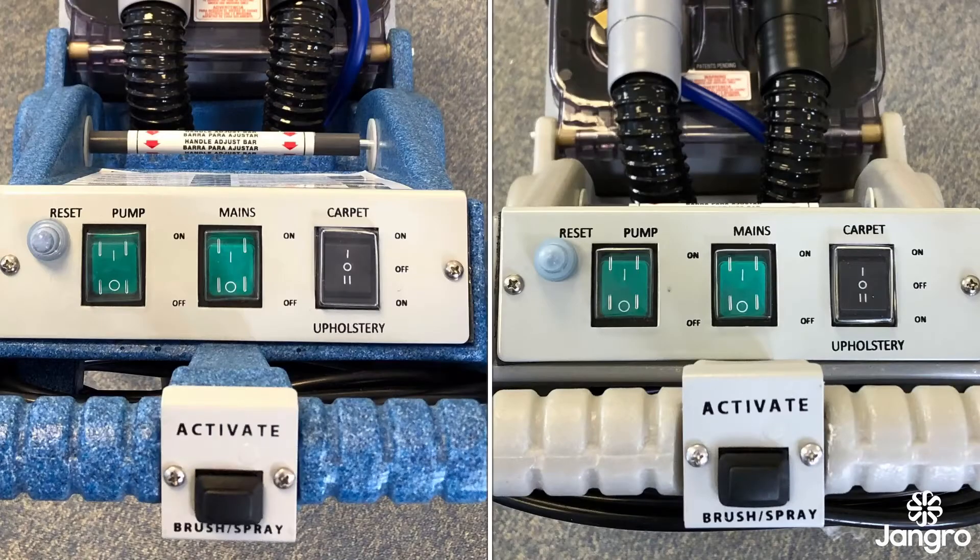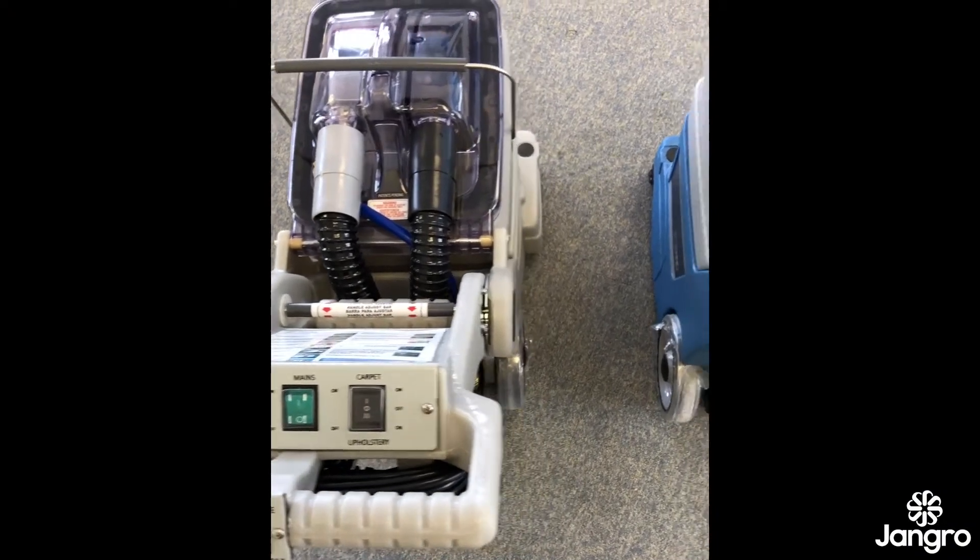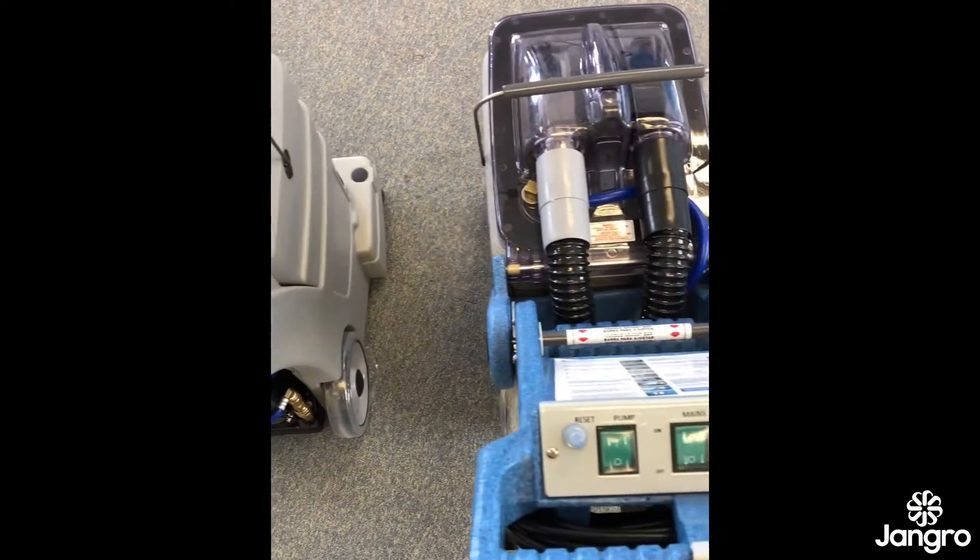The switch panel is on the handle and there are three switches. The two green buttons are marked pump and mains, and the black 2A rocker switch is marked carpet and upholstery. The black rocker switch operates the vacuum motor and dictates where the cleaning solution will exit the machine — either via the power head at the front for carpet cleaning, or out of the rear when used in conjunction with the hose and upholstery hand tool.